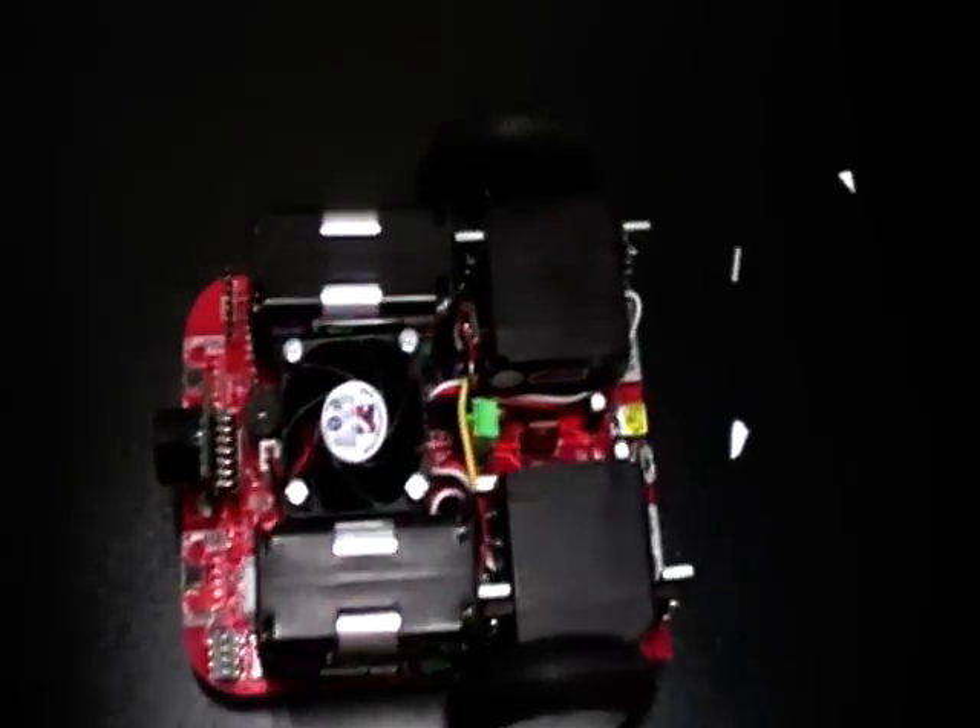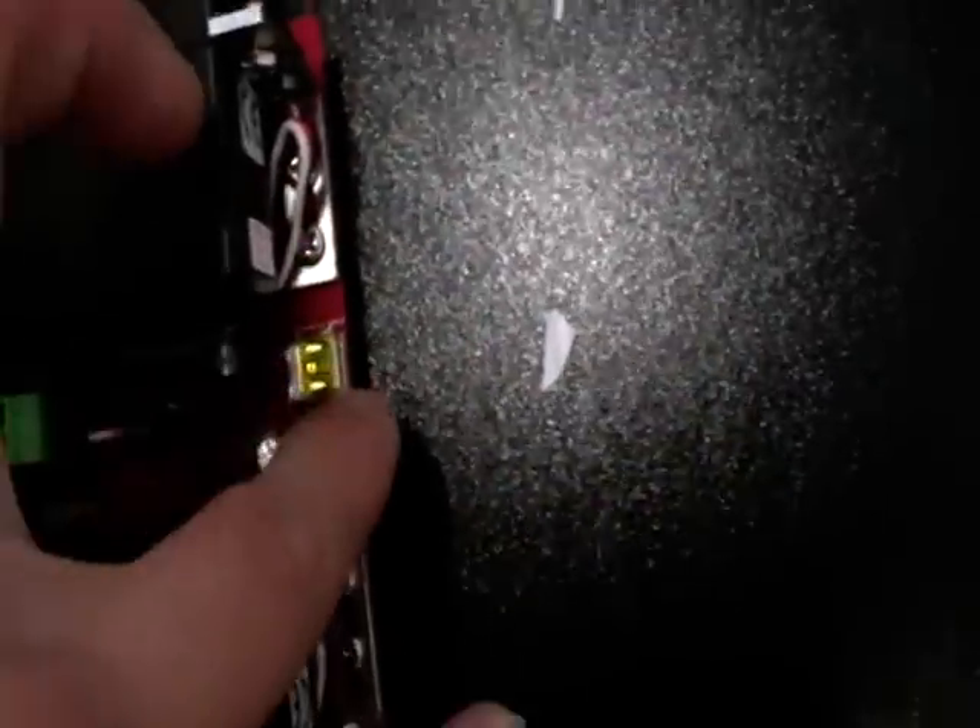Okay, now I'll give you a demo. First, let's switch on the power supply.